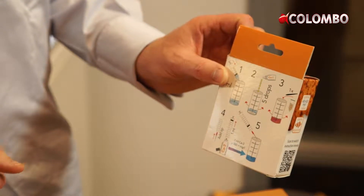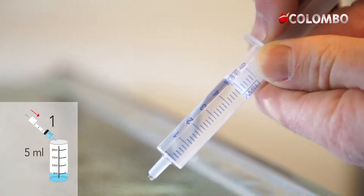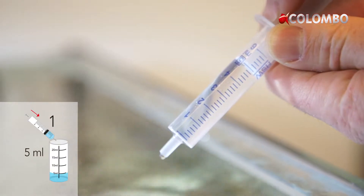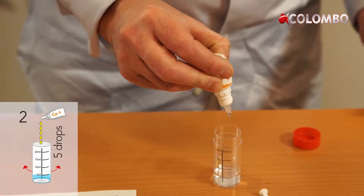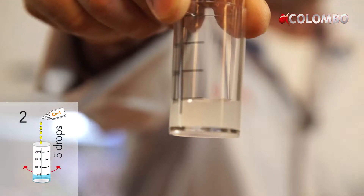Corals and other living organisms in your tank will absorb calcium. This will reduce the calcium level in the water. Optimum calcium content is between 410 and 440 milligrams per liter.